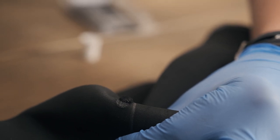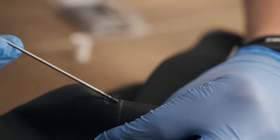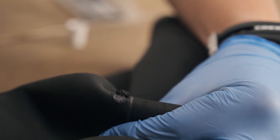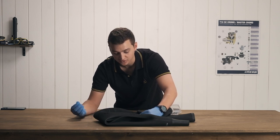We're going to take a little bit more glue here. At this point, you want to let this glue set like this for about a minute to a minute and a half. What that's going to do is allow the glue to become tacky and more sticky, and after that we'll be able to seal it.